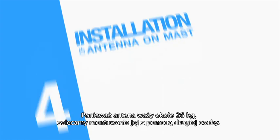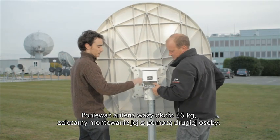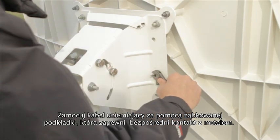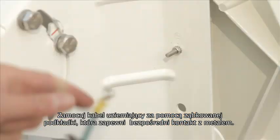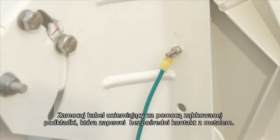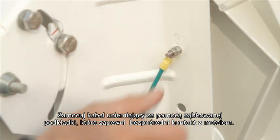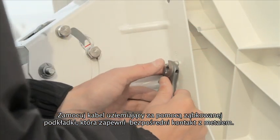The antenna weighs approximately 26 kilos, so you'll need a colleague to help mount the antenna. Make sure to score the paint on the mount to ensure a good contact. Place the earth cable onto the bolt — make sure the serrated washer is facing the earth crimp — and tighten as tight as possible.